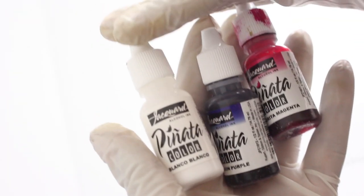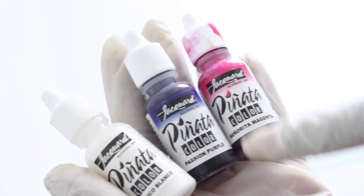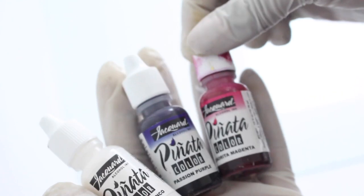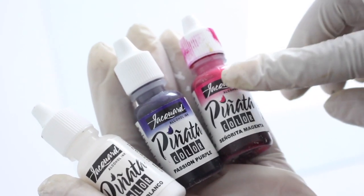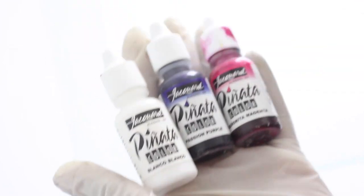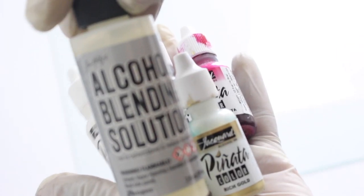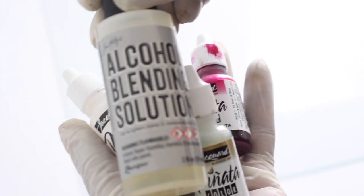I'm using the Jacquard alcohol ink from the Pinata collection. Today I'm going to be using the magenta, passion purple, and blanco, as well as some rich gold and this alcohol blending solution.